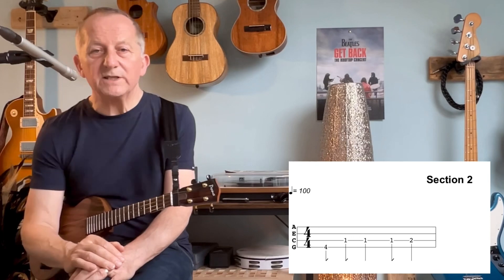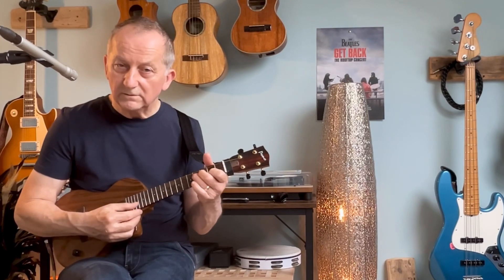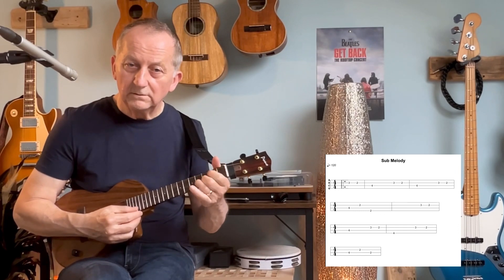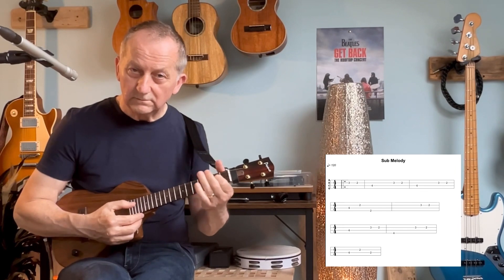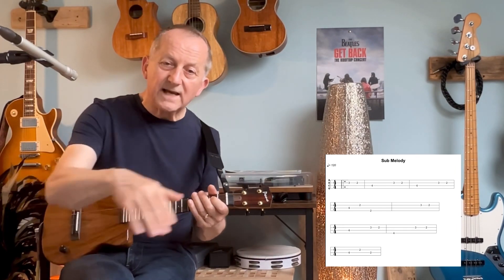The final part is what I call the sub melody. That comes in on the sub chorus part when we move across to the C chord. So 'I wish you could swim, like the dolphins, the dolphins can swim' — and nothing. It comes in right there. I'm going to put the tabs down below and switch the music on so you can play along with me.